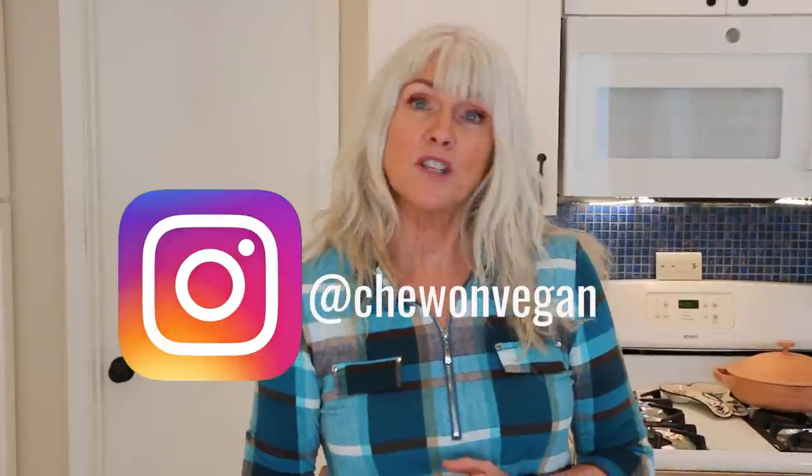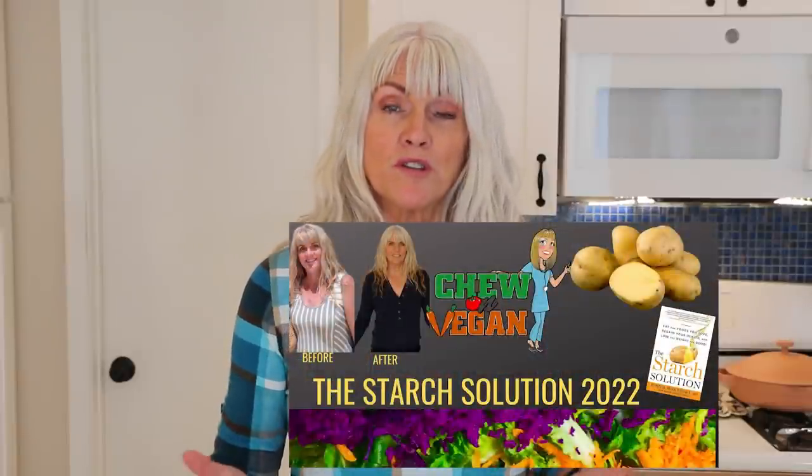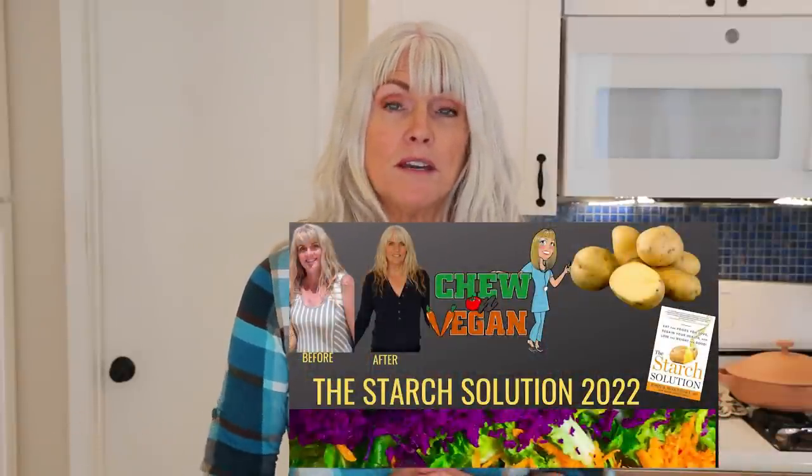Be sure to follow me on Instagram at ChewOnVegan. If you're new to this way of eating or just feel like you need some more support, I started a Facebook group. When you join this group, you will get recipes, support, and inspiration. I will leave a link to my Facebook group in the description box below. If you're still not quite convinced about why you should go on a plant-based diet, I have a free little e-guide linked in the description box below that outlines why a plant-based diet is good for you.